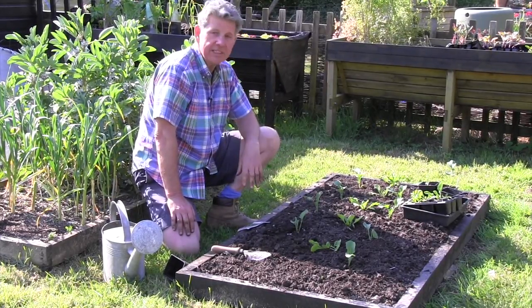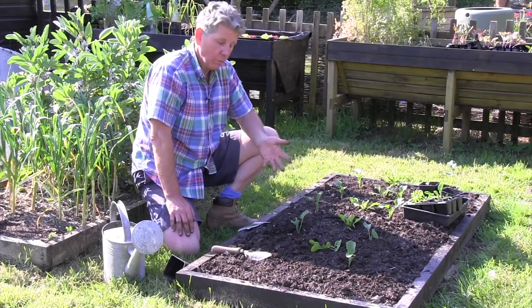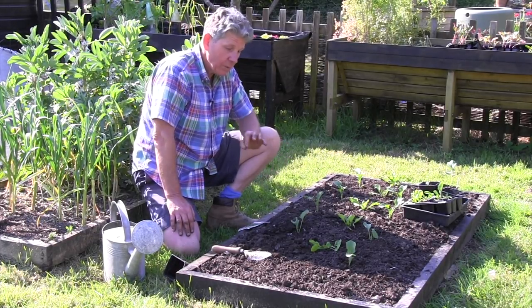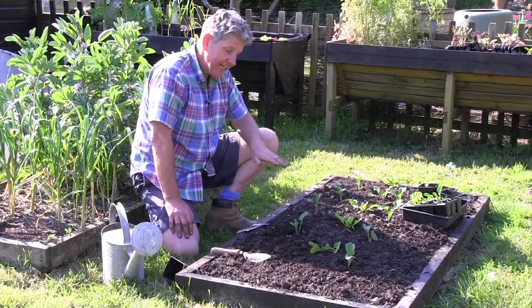Protect it from birds with netting. Also make sure that you keep off cabbage white butterflies, because they will lay their eggs on broccoli just like they'd lay them on any other brassica.